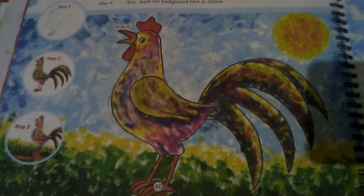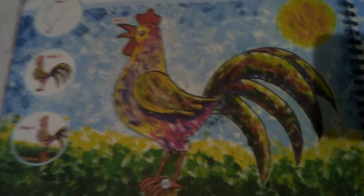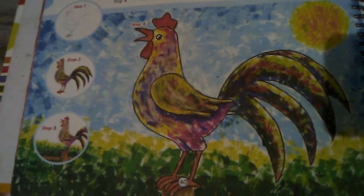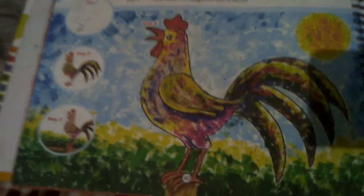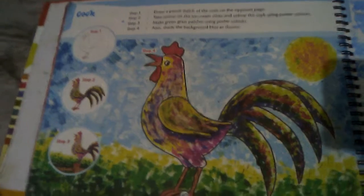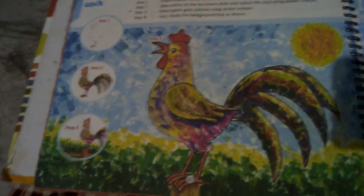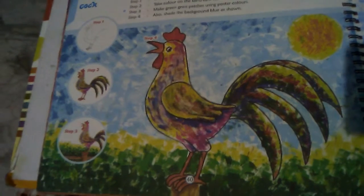Hello, today I'm going to show how to make a clock diagram using an ice cream stick and some poster colors. Follow the given pictures and the directions given in the page to draw the same as I have drawn. Thank you, if you like it please subscribe to my channel.